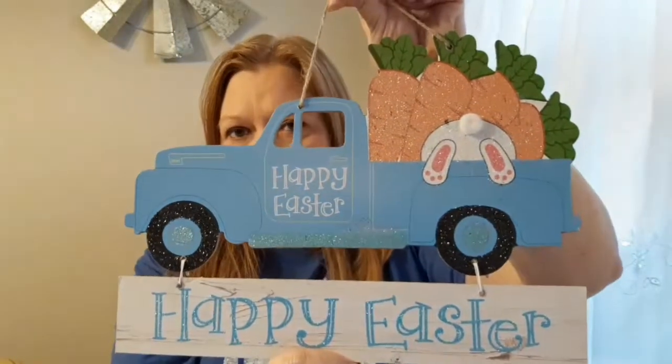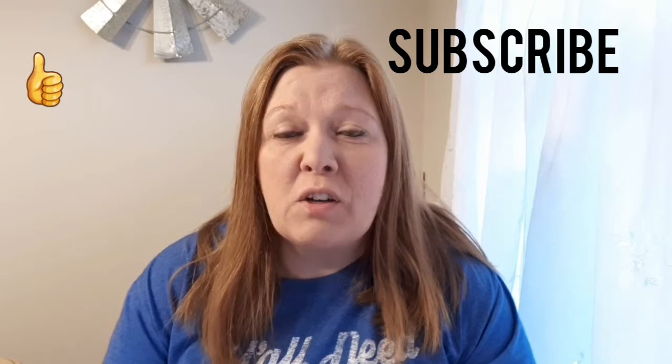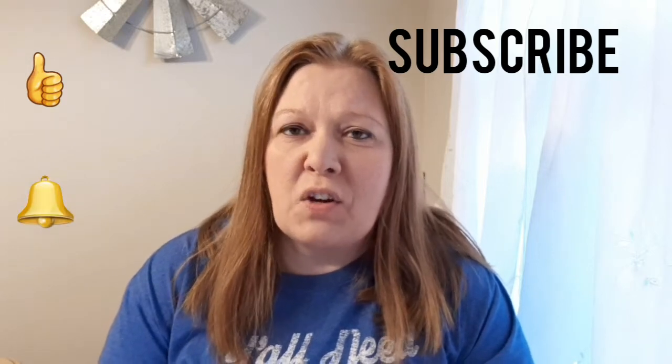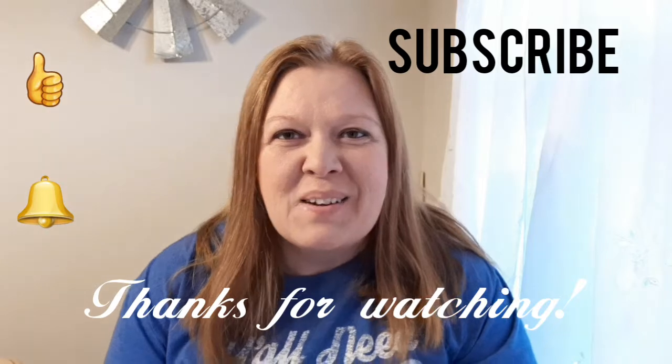I hope you guys are having a great day and enjoyed this video. If you like Dollar Tree hauls, please give this a thumbs up. If you haven't subscribed already please do, and don't forget to click the little bell icon so you're notified when I upload. Thank you all for watching — bye!